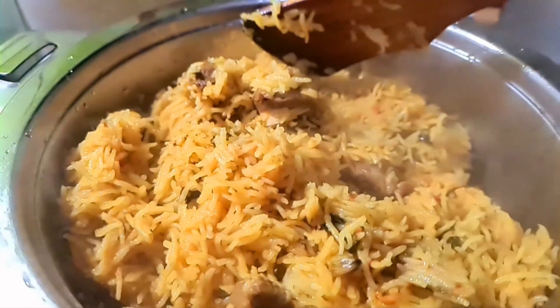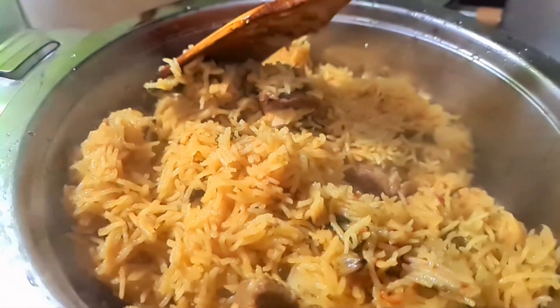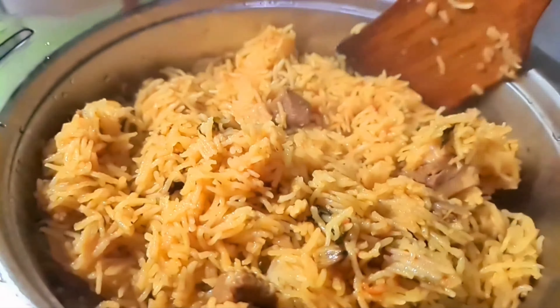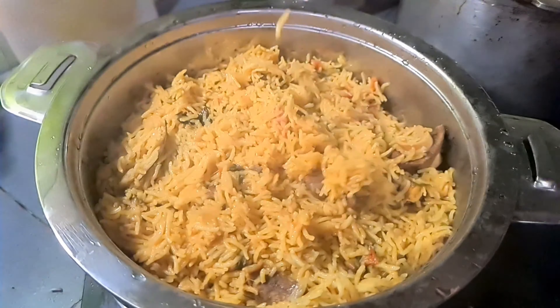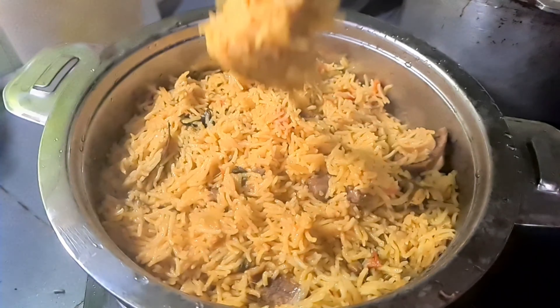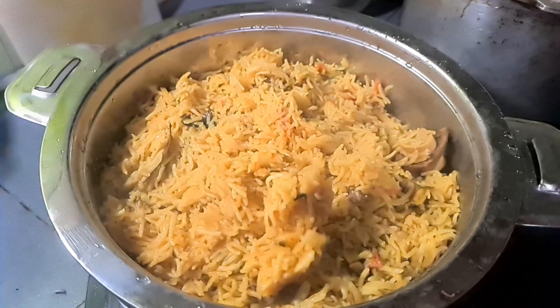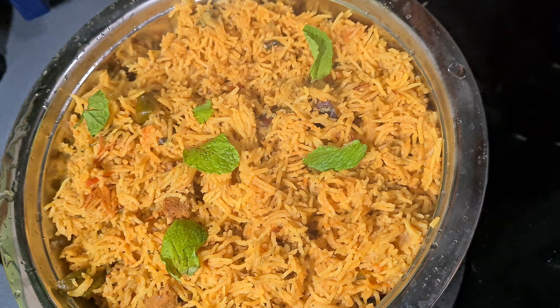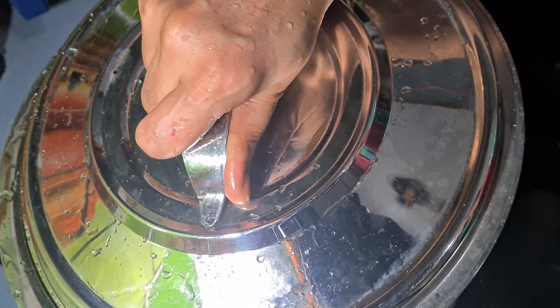If you want to try this recipe, please comment in the comments and share the video. You can see the link in the description below. Thank you for watching.